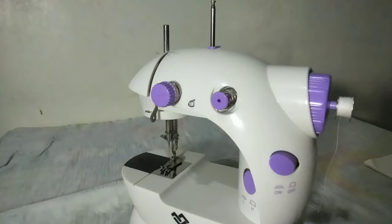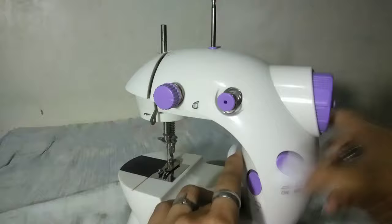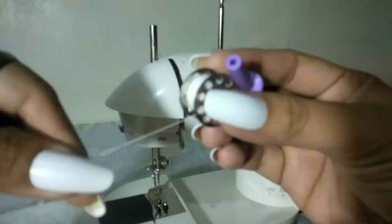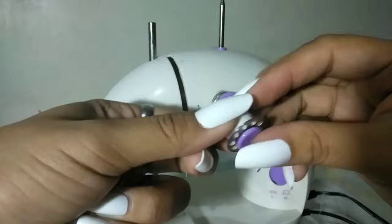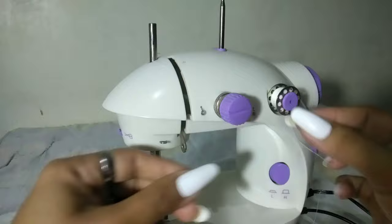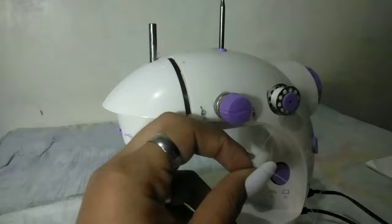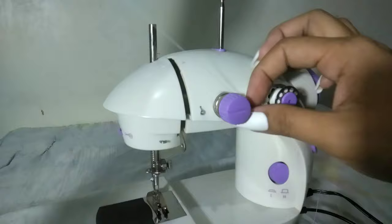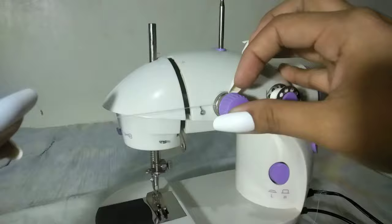And so ikabit na natin yung ating bobbin. Dito nilalagay yung bobbin — atakin nyo lang siyang ganyan. Dapat pag nagkabit kayo ng bobbin, is yung thread dapat nasa ilalim — pailalim dapat yung hatak. Tapos ilagay nyo itong kanyang lock, tapos itong spring. Tsaka nyo siya ikabit dito. Tapos yung una is dito nyo siya ilulusot. Dito nyo siya ilulusot. Tapos isabit nyo siya dito sa kanyang tension screw — dito sa gitna ng dalawang silver yan, dyan nyo siya isabit.